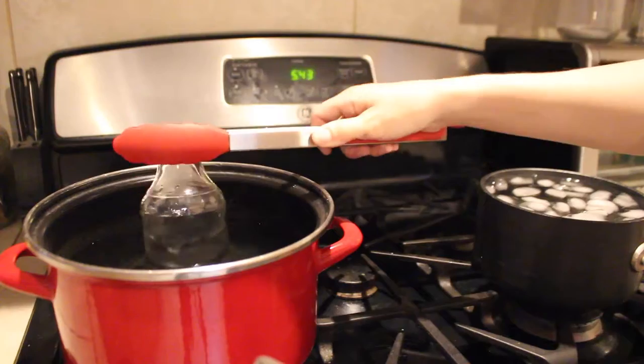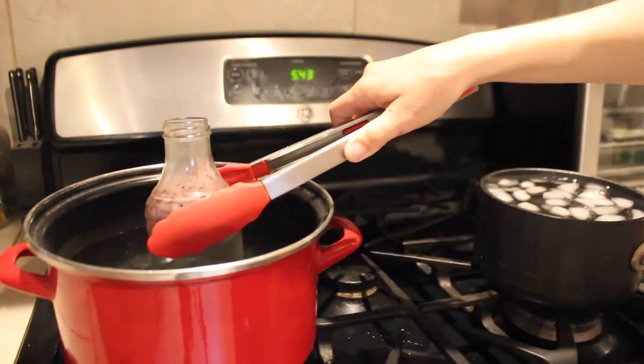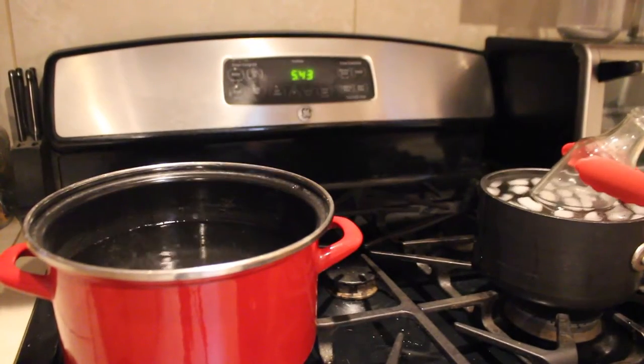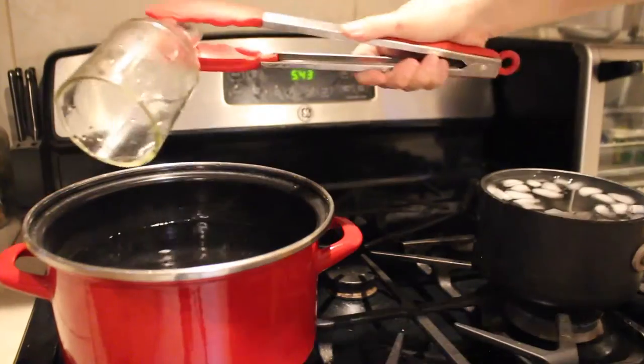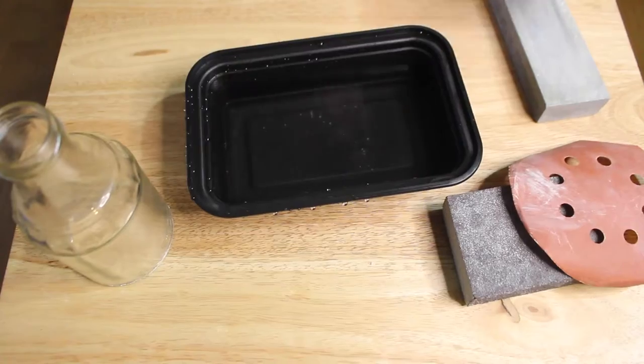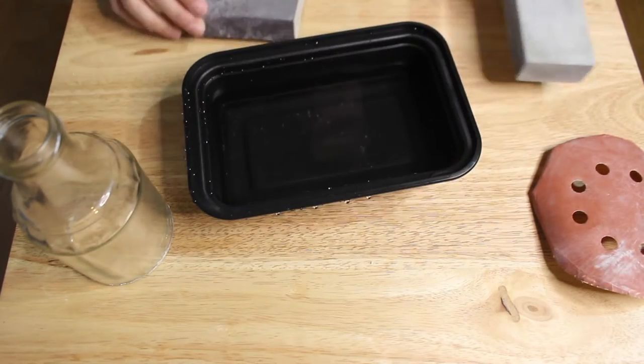So I used a spoon and just sort of encouraged it to break where I wanted it. Just keep in mind that this doesn't always go to plan when you're breaking bottles this way — sometimes it breaks where you don't want it, so have extras so you can do more than one attempt if needed.